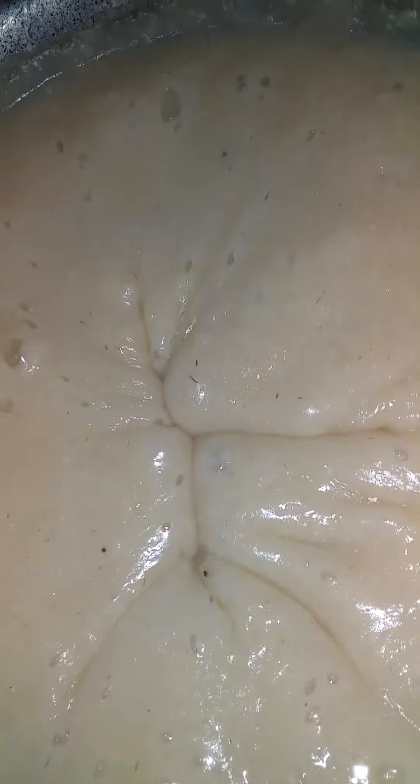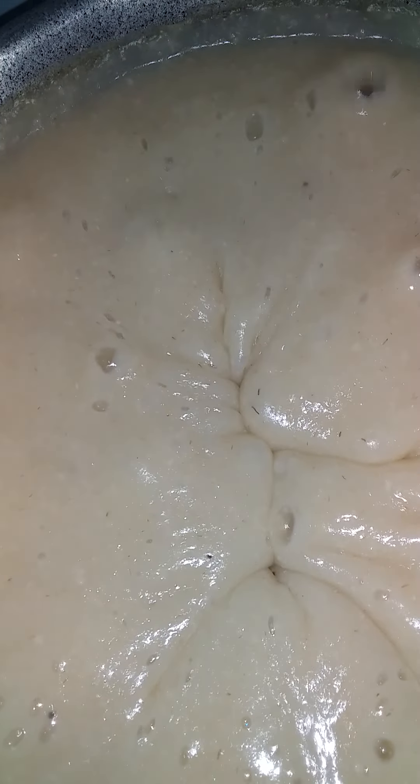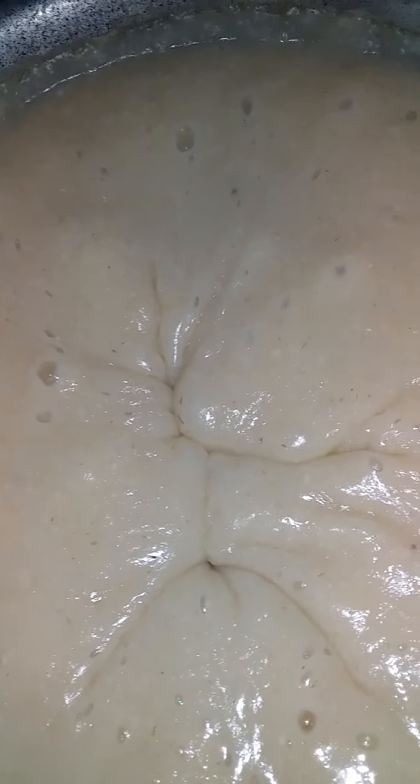The porridge is bubbling up nicely — giving it 20 minutes. It's bubbling away, thick and nice. Nutritious and delicious!